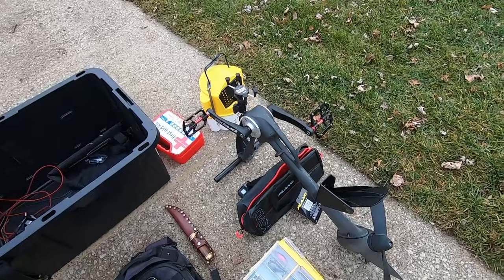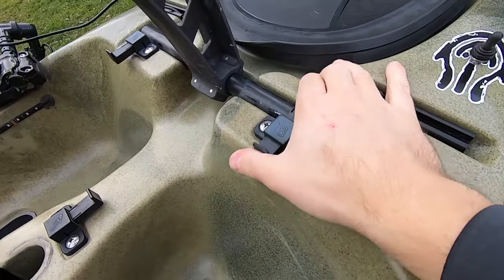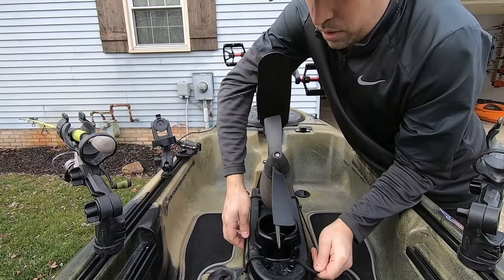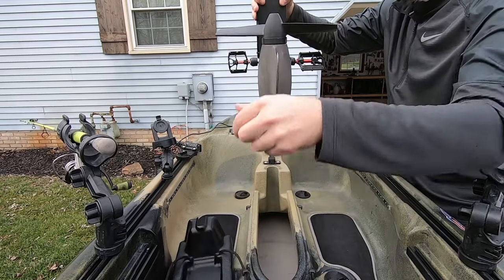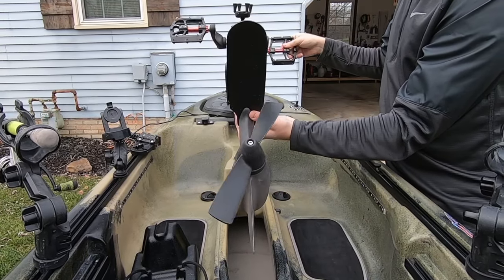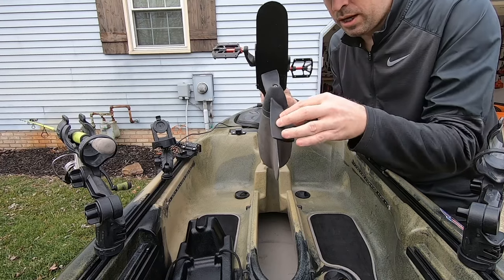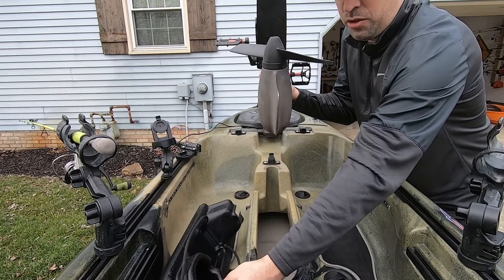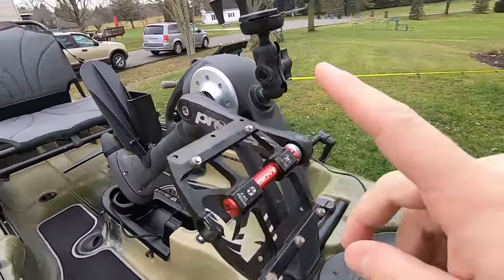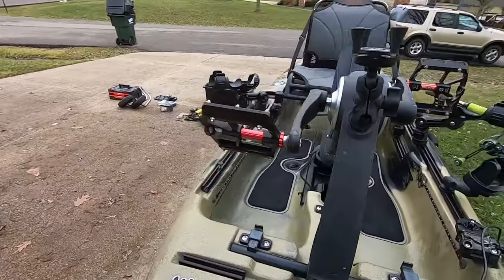The Native Slayer Propel 10 is a pedal drive kayak. Let's go ahead and stick the pedal drive in — it slides in nicely and locks in. These are really neat if you haven't had a pedal drive before. You just unstrap the bungee, lift it up, lower it down into the water, and lock it in — that's how you get from place to place. I have a 3D printed weed guard installed here. I also upgraded from the stock plastic pedals to aluminum mountain bike pedals — they're solid, I don't slip anymore, and they look super nice.